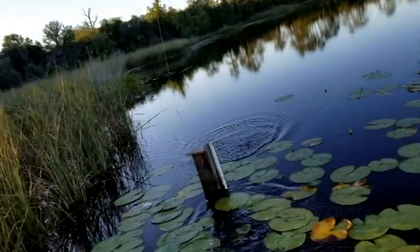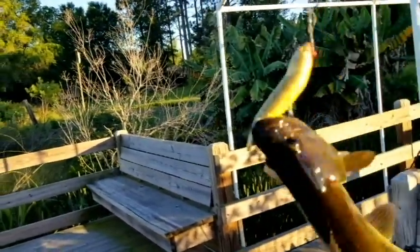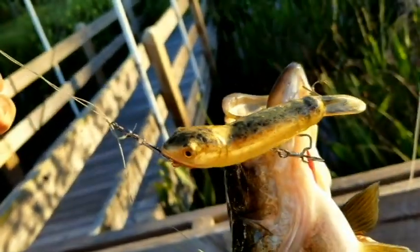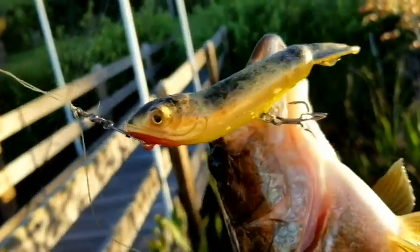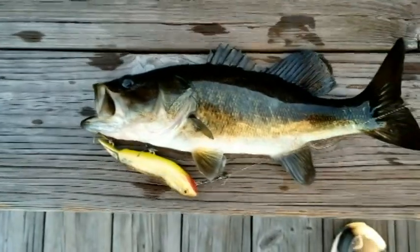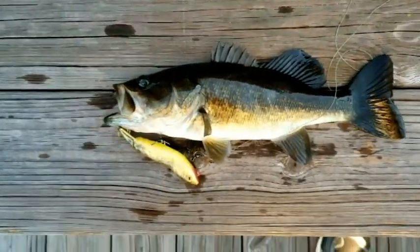There we go — got that one, folks! Look at that. Nice hook set on him, everybody. You can see how I got him on my little toad here. He came up and I got him on that trapper right there. That was a nice hit right there. I got him.